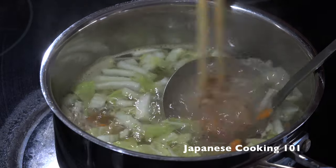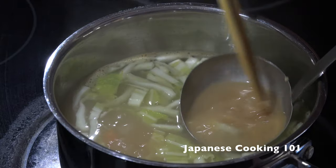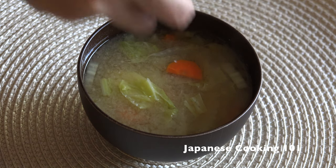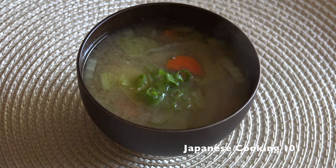Once the veggies are cooked, dissolve miso paste in the soup. Any type of miso of your choice will do here. Add the chopped green onions just before serving.